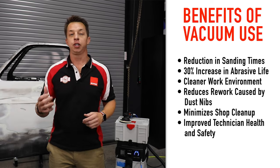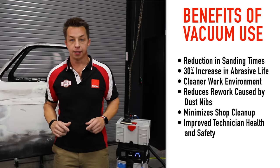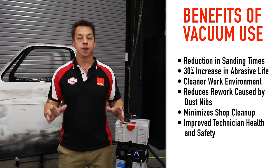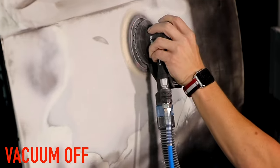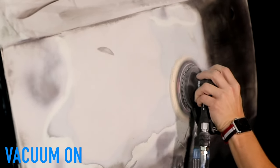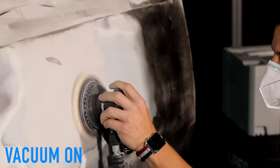These include a reduction in sanding times, at least a 30% increase in abrasive life, a cleaner work environment with less dust thrown into the air — one of the leading causes of dust nibs and post-production sanding and polishing. It also has a healthier work environment with less dust inhaled.